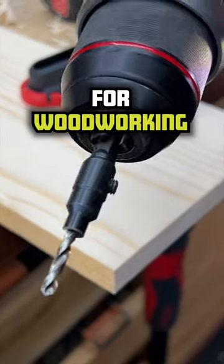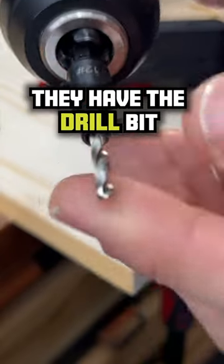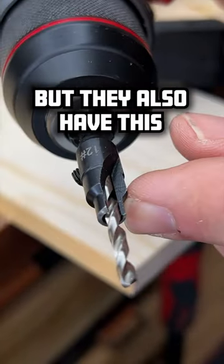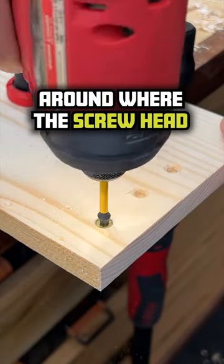Counter-sink bits are essential for woodworking. I picked up this Wood Owl set of counter-sink bits. They have the drill bit that drills the pilot hole, but they also have this extra bit up here that actually cuts a beveled edge around where the screw head can set in.